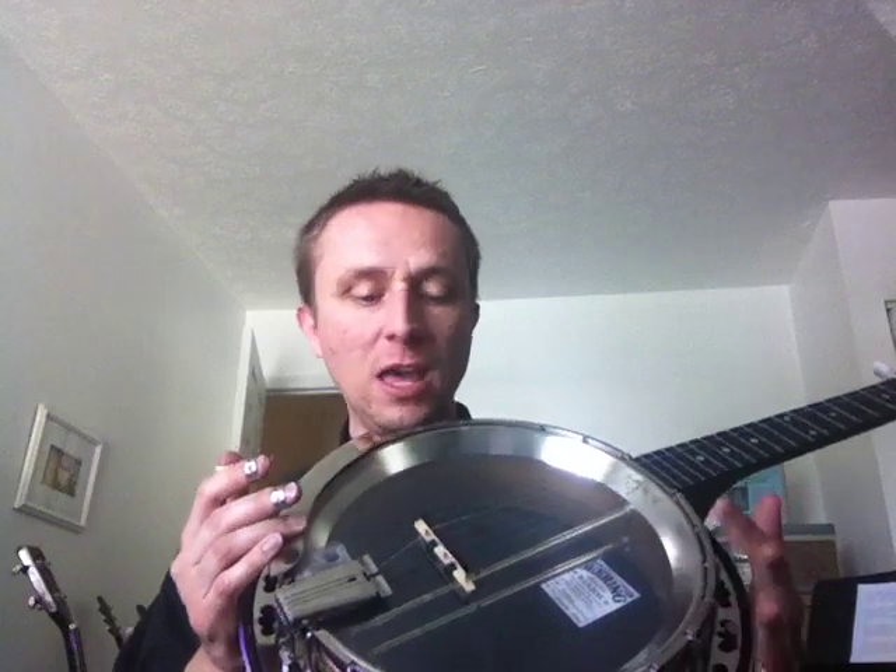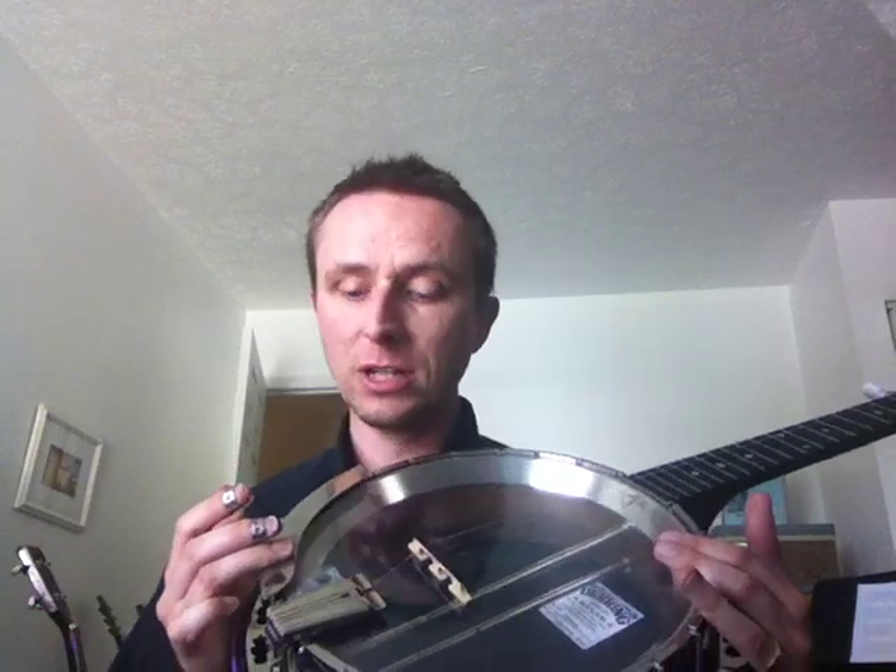It's a Sierra model. It sounds best — I tried a couple of different tailpieces and, believe it or not, the Deering tailpiece, the Presto style, sounded the best. And I have a clear head on here, which really brightens up the tone.